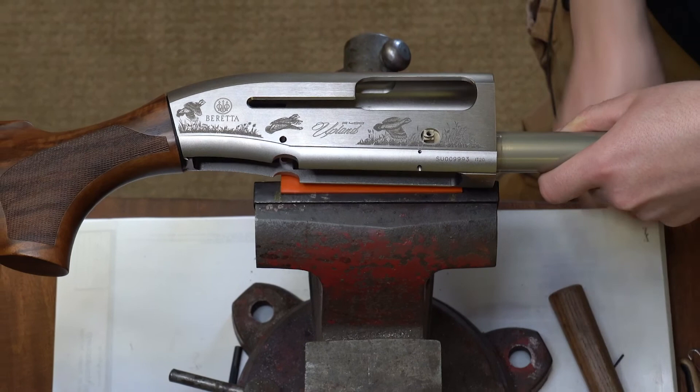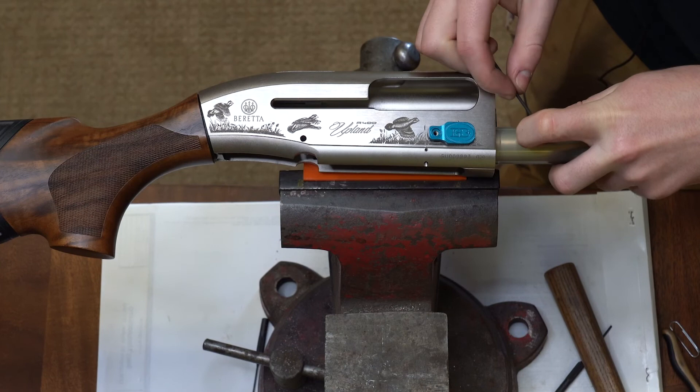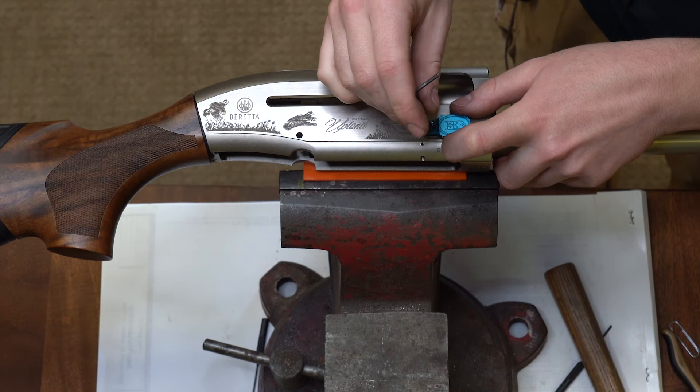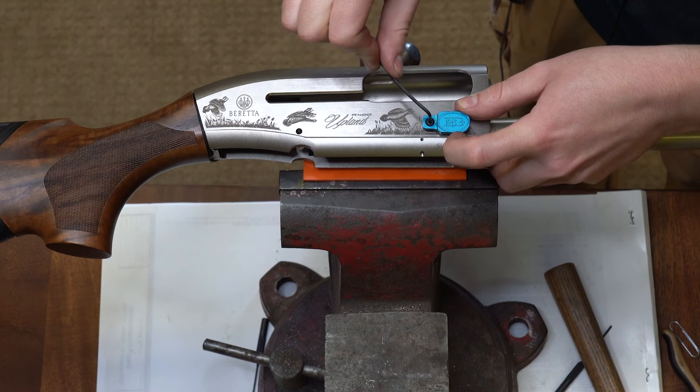From here we can install the paddle, which is a color of your choosing, with the supplied screw and Allen key. Sometimes it's easier to start the Allen key threading by hand first just to get it started — there, the threads are started. Then you can finish threading it in with your Allen key and tighten it up. It doesn't need to be crazy tight.